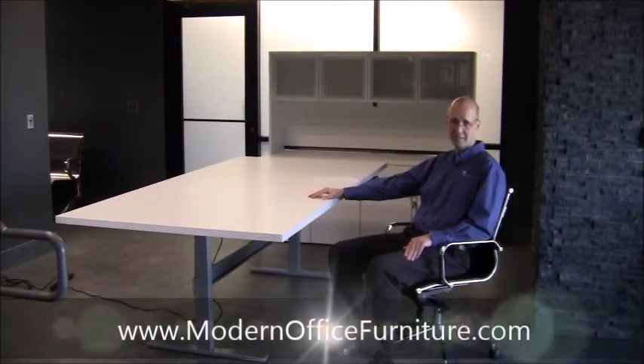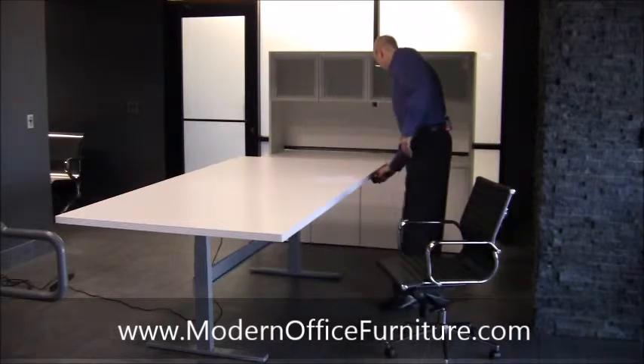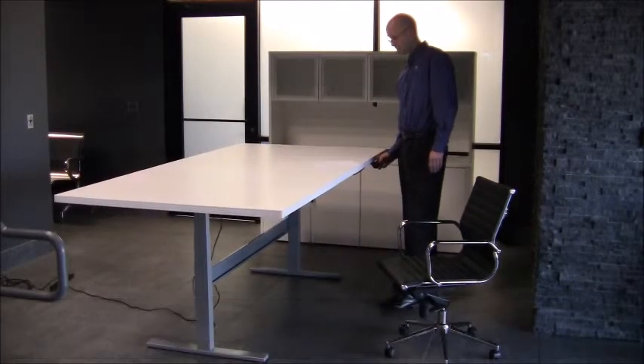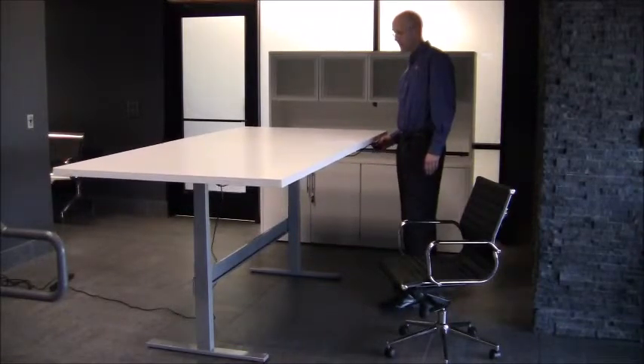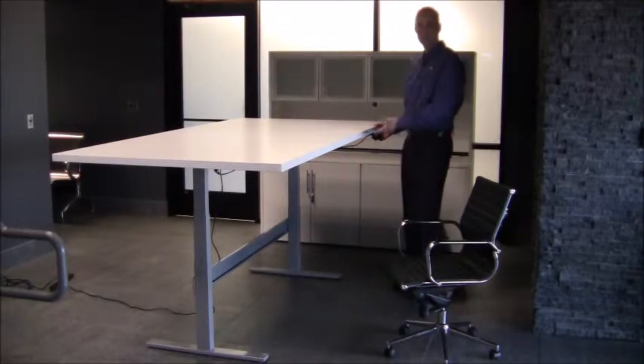Take your meetings from sitting to standing at the simple push of a button. Our electric lift conference tables are the practical and affordable way to quickly change up your meetings. Easily raise and lower your table at just the push of a button.